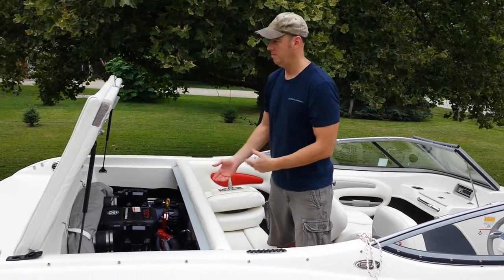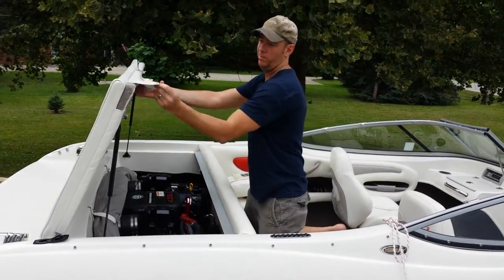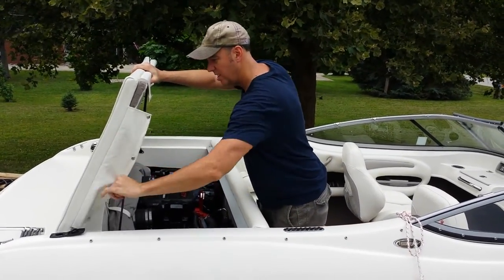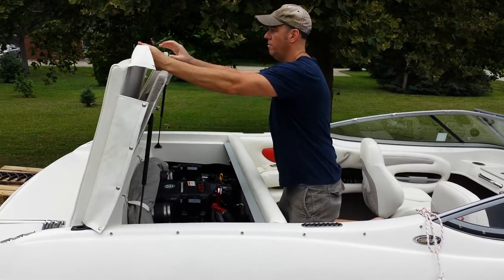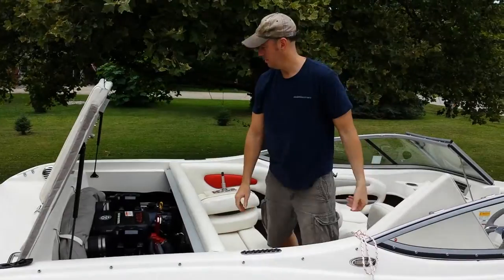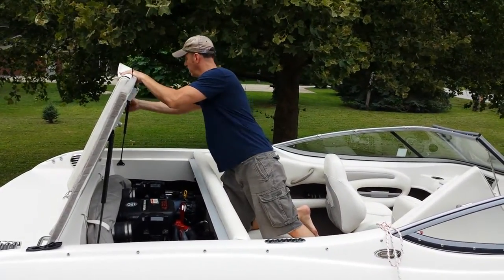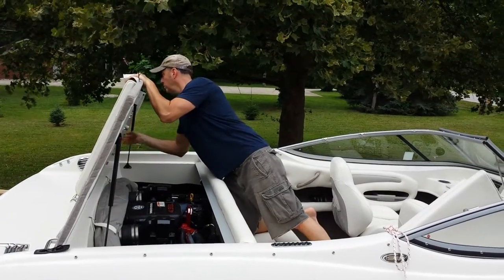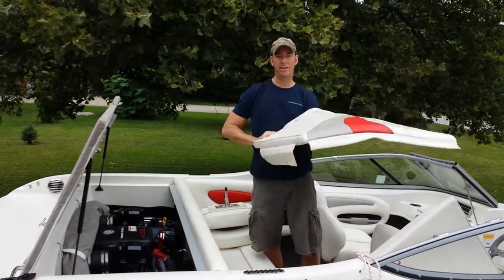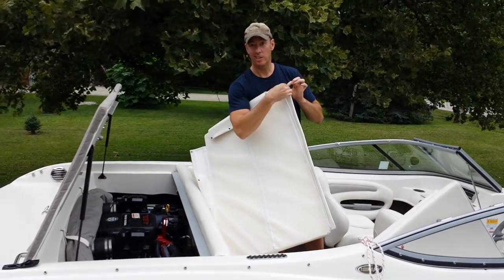When you put your seat on the back here, you don't want your cushions to be in the way — you don't want to be putting your feet all over them. So we pull them off. There's one, and there's two. These zip on the back too normally; you can see the zippers right here.